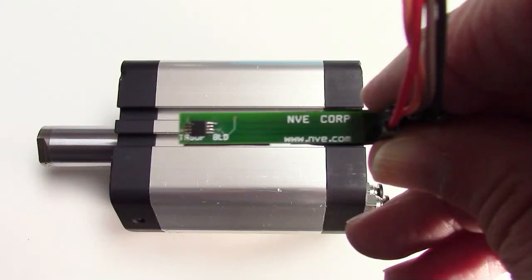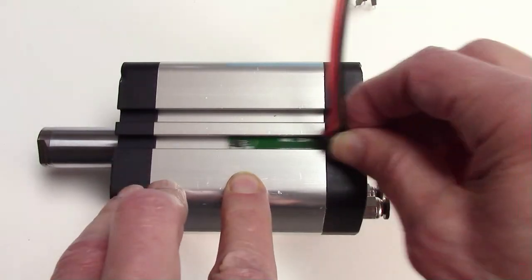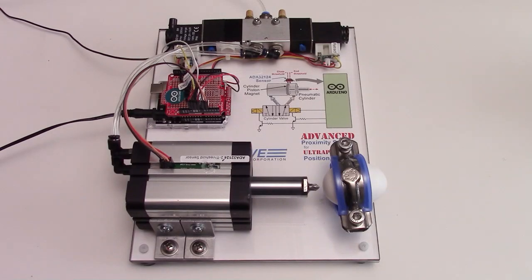The sensor is mounted on a 6mm wide breakout board, which fits in the cylinder slot. The control nudges forward from the first threshold to the second to avoid over-travel. It compensates for wide variations in speed depending on the compressor cycle.